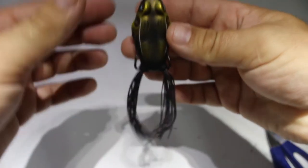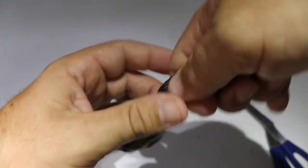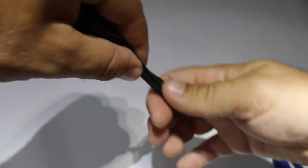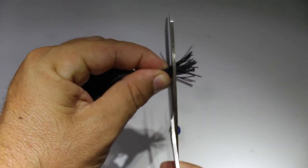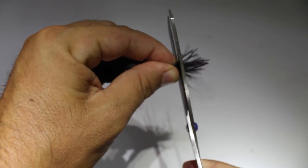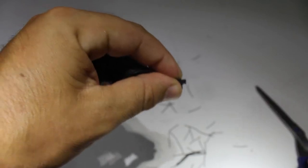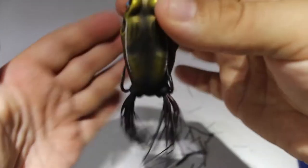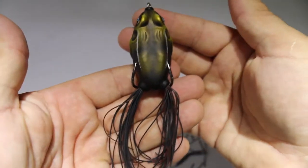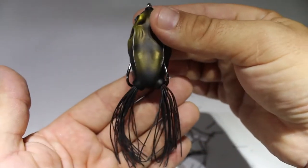The way I like to do that is to pinch both legs together and trim about an inch off. That just creates a more compact profile and will help the bass grab more upwards on the bait towards the hooks.